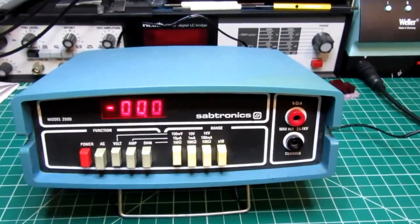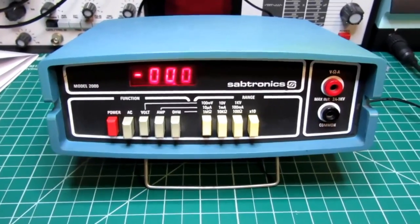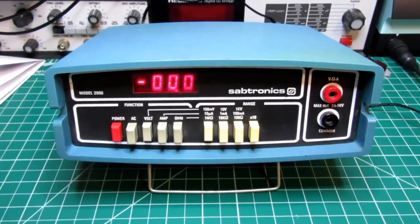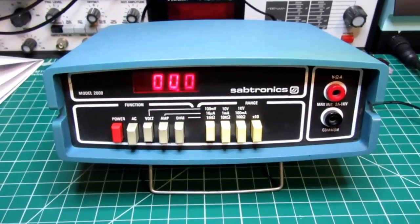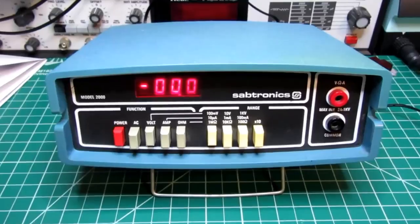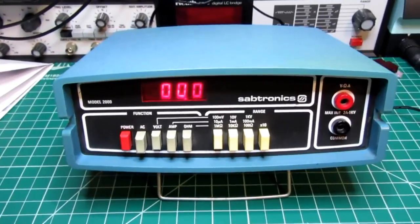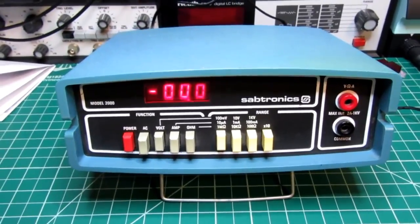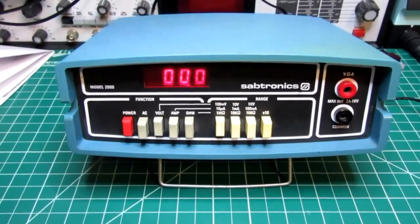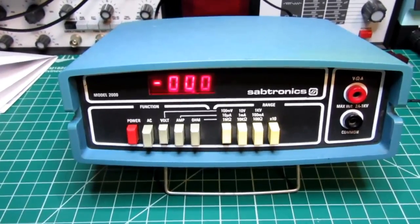Hello, this video is about a piece of vintage test equipment: the Sabtronics Model 2000 digital multimeter from 1977. This was quite possibly the first affordable digital multimeter for the masses. Digital multimeters were quite new at this time, at least LED-based ones. There were digital multimeters in the professional category with Nixie tubes that went back earlier, but they were extremely expensive and the average hobbyist could not remotely afford them.